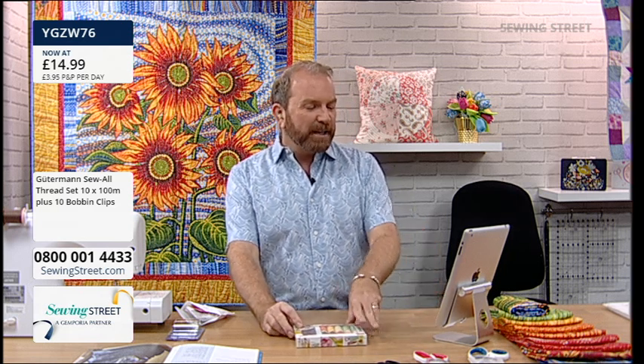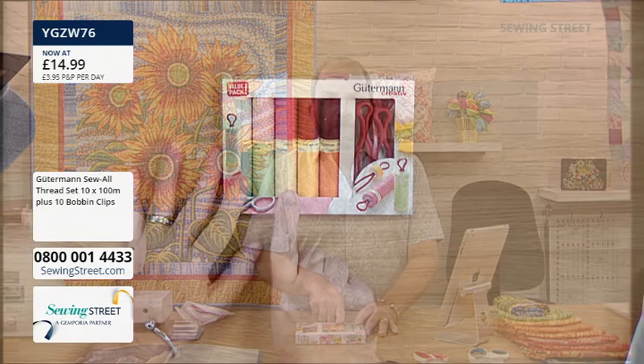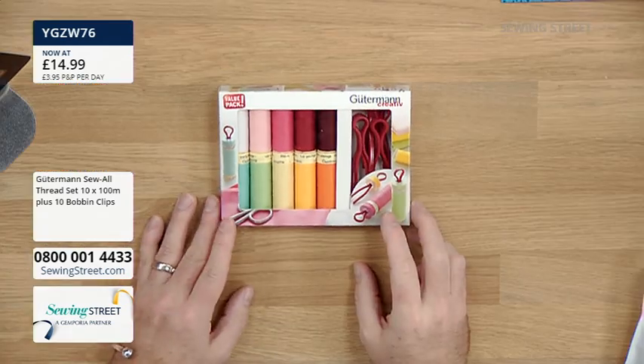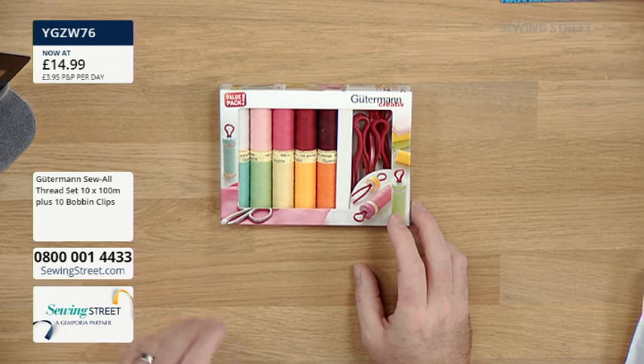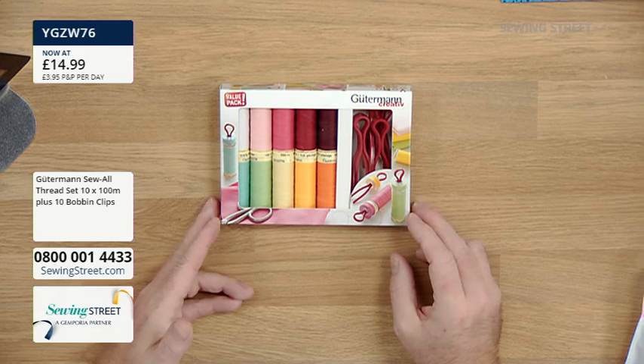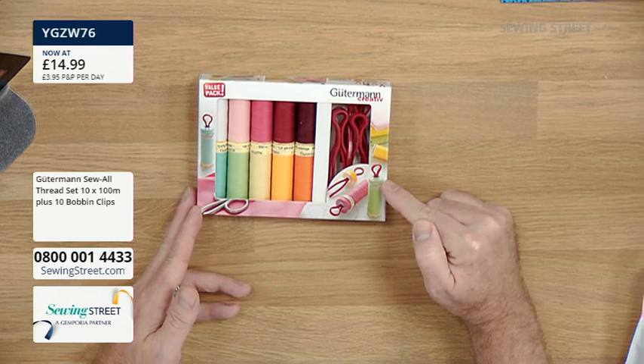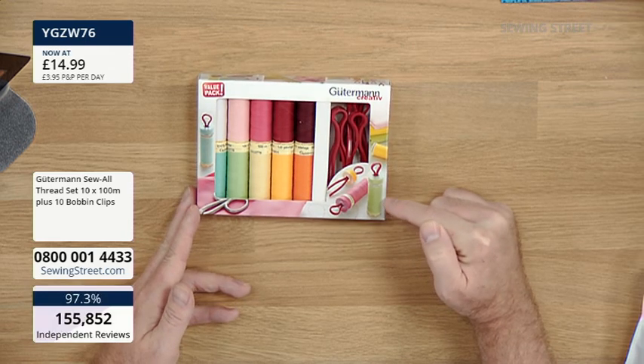We have got some really lovely fabrics and projects coming up in today's show. Keep going through for your gorgeous early bird. You're getting 10 one-hundred-metre reels of Gutermann Sew All thread - it's a polyester thread, my favourite for piecing, applique, and machine quilting. It's a really great all-rounder. You're also getting those 10 bobbin mates that hold your bobbin filled with the same colour thread together with your reel. They're absolutely brilliant and reusable.